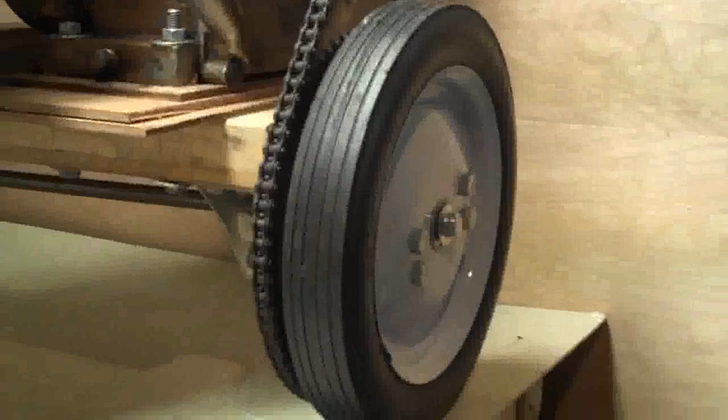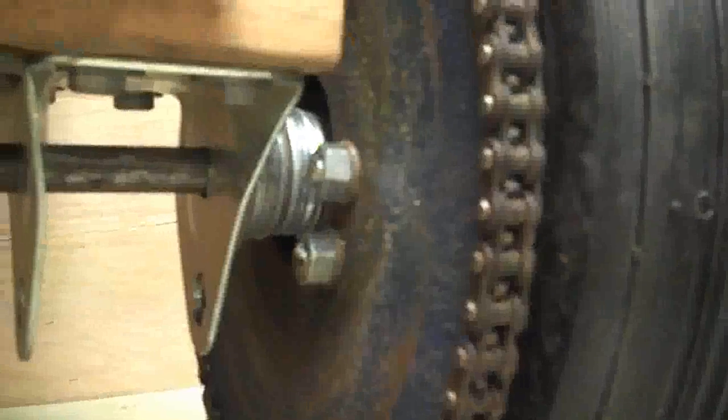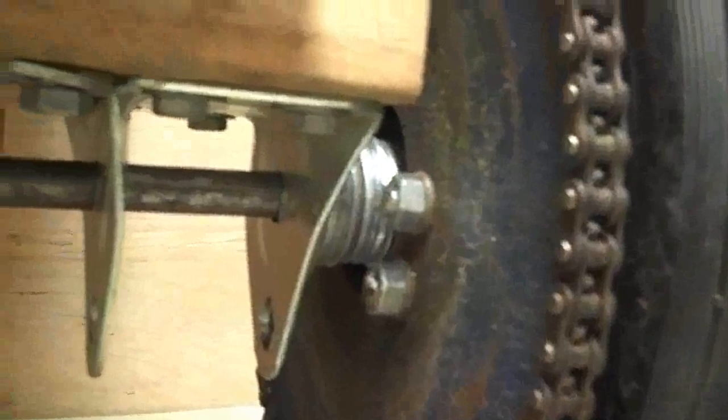I used these 10 inch lawn mower wheels. And for this one, the drive wheel, I bolted a bicycle gear — a sprocket — to it nice and tight, and that's how I run it off a drive on there.